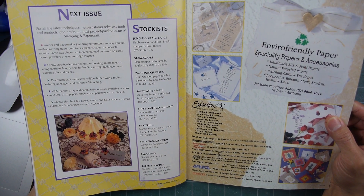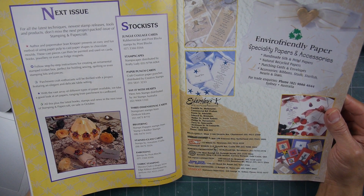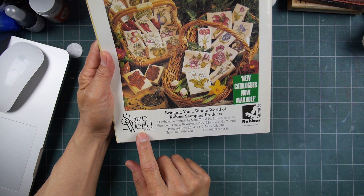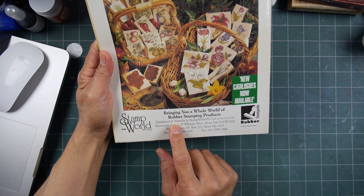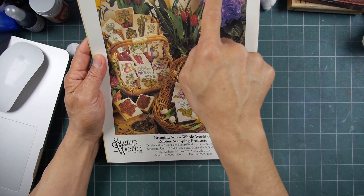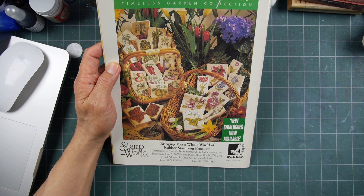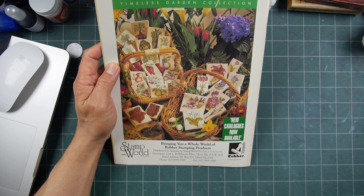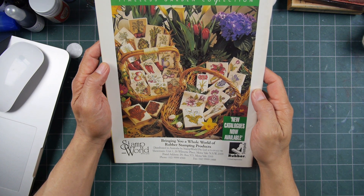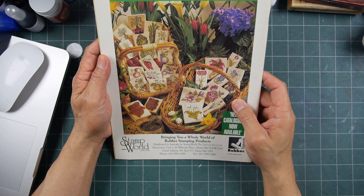Stock list next issue. Stamp World — distributed to Australia by Stamp World. PTI Limited had the Rubber Stampede line. Rubber Stampede was one of the biggest manufacturers in the world at the time. Then they were bought out by Delta, I think, and then Delta was bought out by that company out of Utah. Rubber Stampede was one of the top five manufacturers at the time.